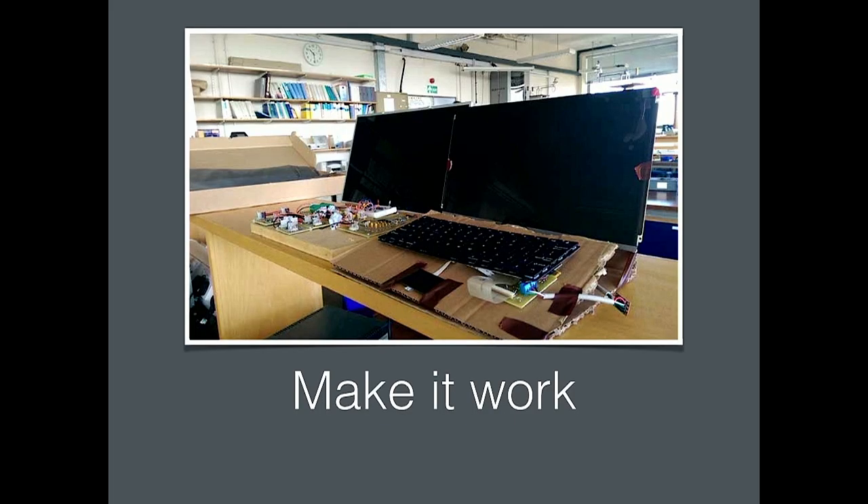First you just need to make it work. The first Pi Top prototypes: one was literally a piece of wood with prototype PCBs nailed into it, with a slice cut in the back so the screen would slot in nicely. But that one wasn't mobile and didn't have a battery. So we decided to properly make a functional laptop — and that's the cardboard laptop you see. That started our whole journey.